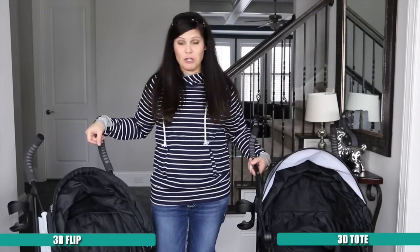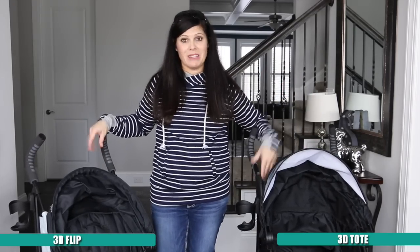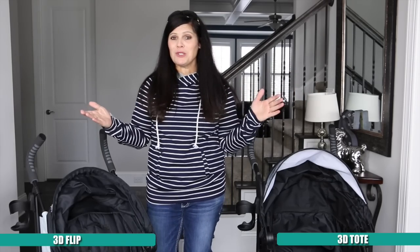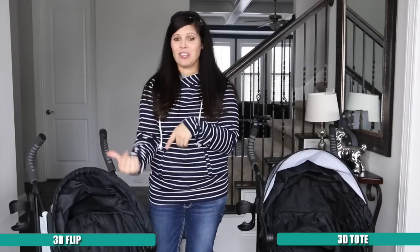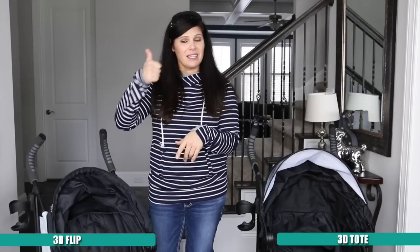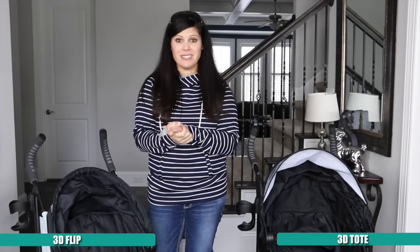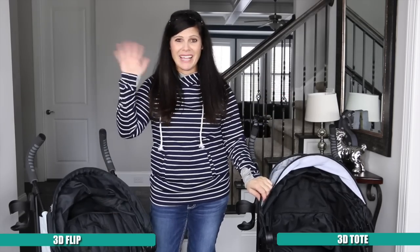The key decision comes down to storage or reversible seat — it's up to you. I don't know which one is best for you because I don't know which feature is most important to you, but there it is, all laid out. Leave me a comment and let me know which one was your favorite — the 3D Tote or the 3D Flip. Like this video if you want me to do more side-by-side comparisons. That's it for me — I'm Holly from Baby Gizmo, bye guys!